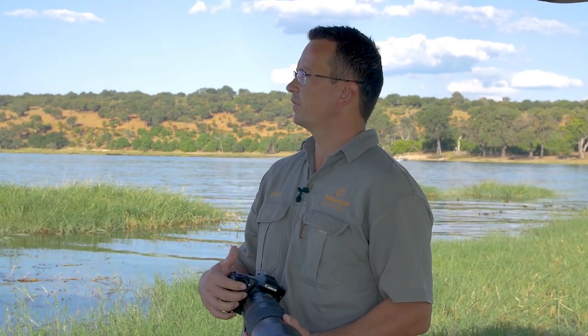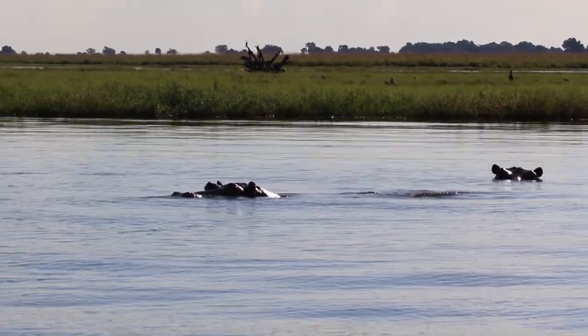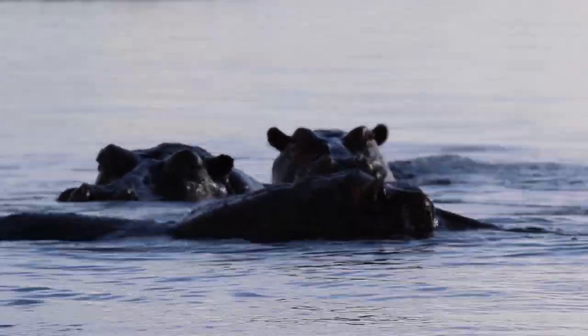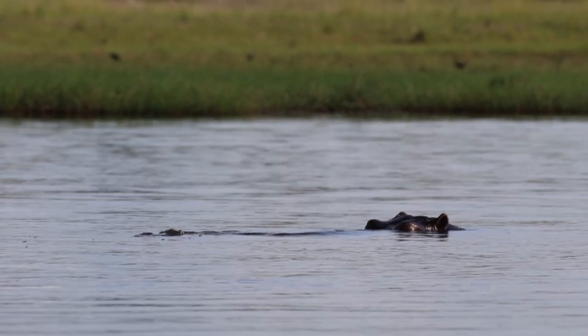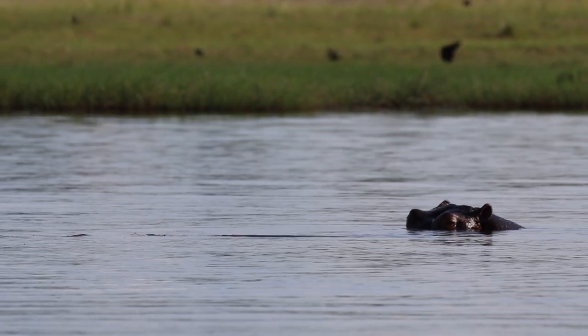On my right-hand side we found a couple of hippos. The light is not good, so what we're going to do is shoot into the light. Normally we'd shoot with the light, but in this case we'll shoot into the light and form a high key image. You can see how the clouds are reflecting on the water, making it nicely white around the hippos.